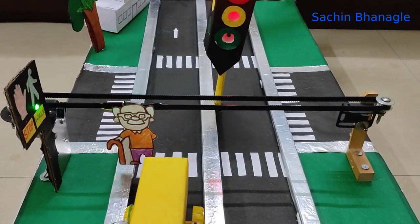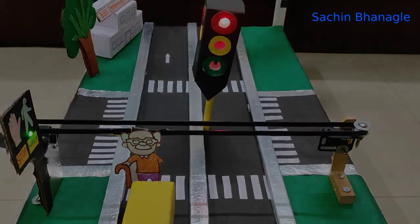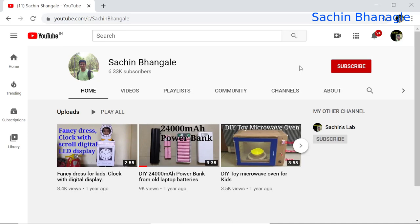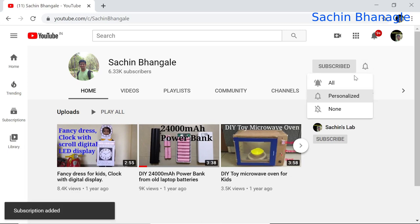Thanks for watching this video, I hope you liked it. Please subscribe to the channel if you haven't yet — the channel name is Sachin Bangalai. Click the subscribe button and click on the bell icon and select all notifications.